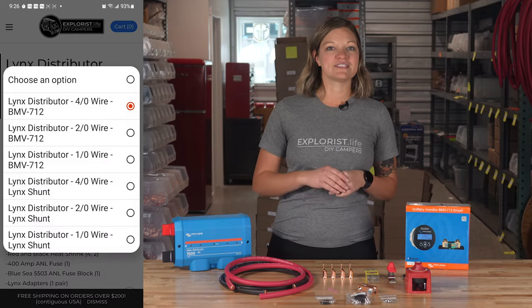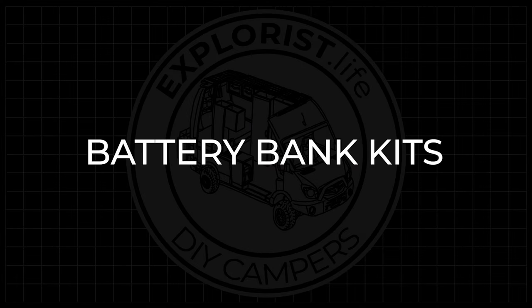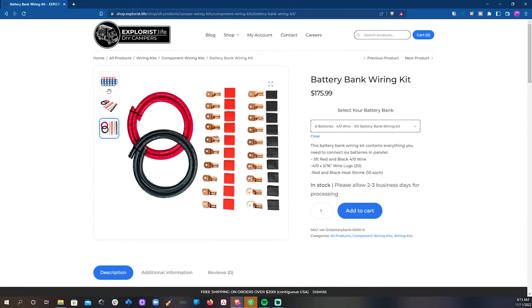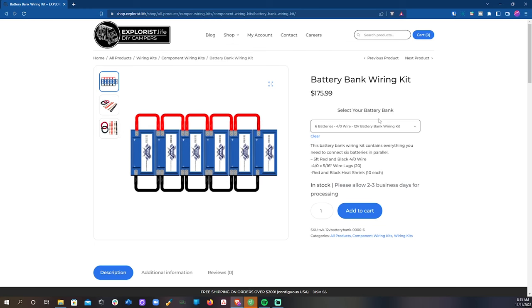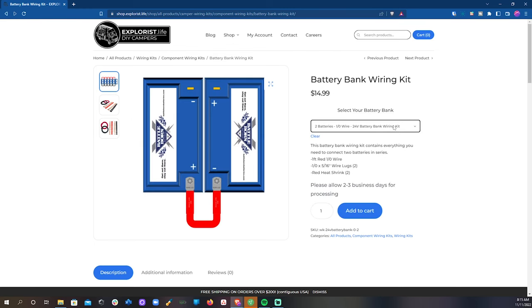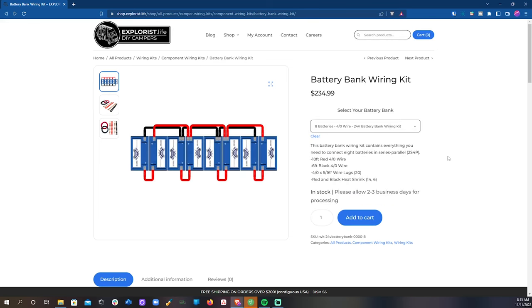We've got these in several different sizes and variations depending on your application. And we have battery bank wiring kits too: black wire, red wire, lugs, and all of the heat shrink that you would need to make all kinds of different battery bank sizes — everything from two batteries wired in parallel with one-aught wire, all the way up to eight batteries wired in series-parallel with four-aught wire.